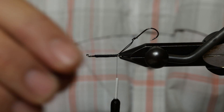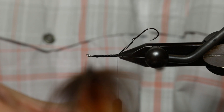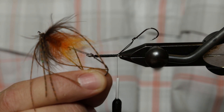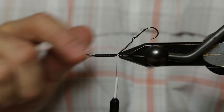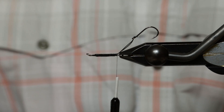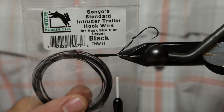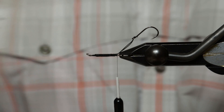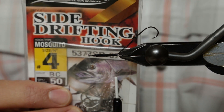We're going to tie a quick version of Scott Howell's Squid Row for Trout — basically half of a Squid Row. I'm going to use some familiar items here. In the vise I've got a Waddington 25 millimeter shank, Senyo's intruder wire for size 6 hooks or larger, and some Owner side-drifting hooks in size 4.